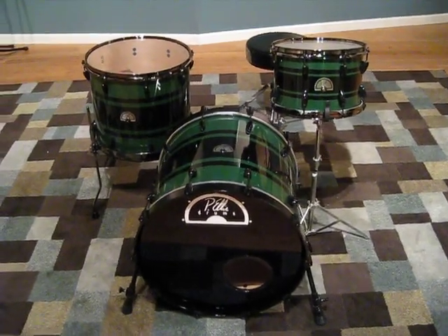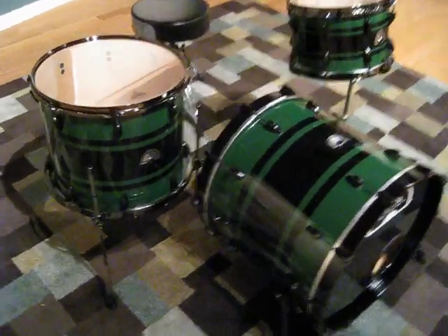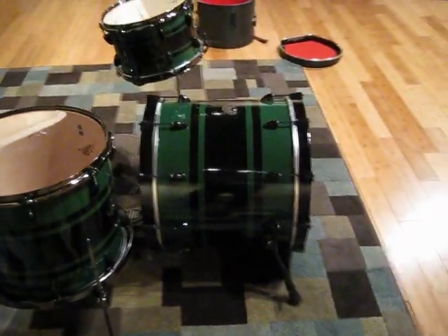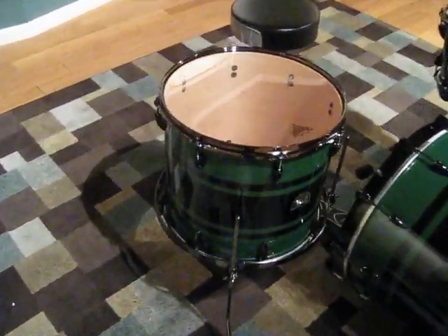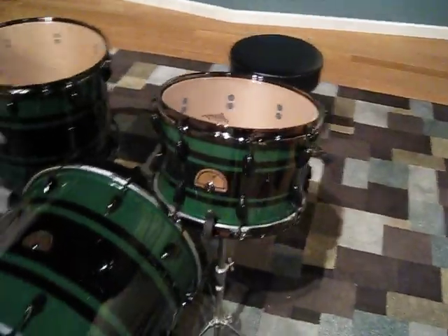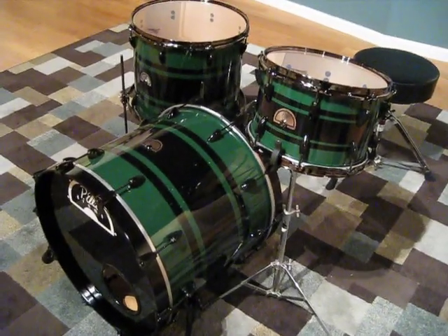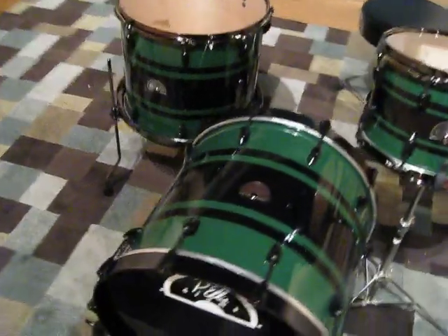This set is Shane Wigley's from Tyler, Texas. It's an 18 by 20 inch kick, 14 by 16 floor tom, 8 by 12 tom. We got a green with black stripes and all black hardware.